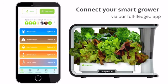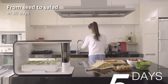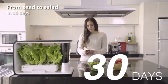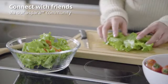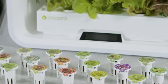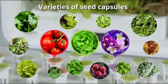Connect your smart grower with our app. You can monitor how your plants are doing and control different settings. In just 30 days, you can harvest your vegetables and herbs. Asbara is a simple and easy way to eat fresh and healthy foods while bonding and sharing with others. Select from our large varieties of seed capsules — we guarantee a 100% germination rate.